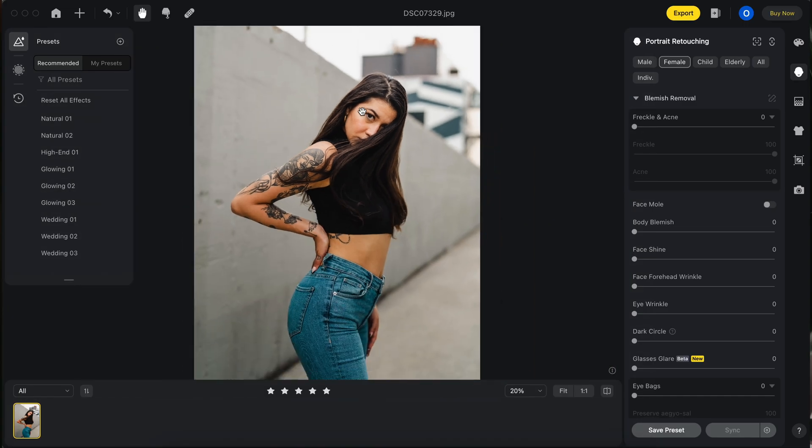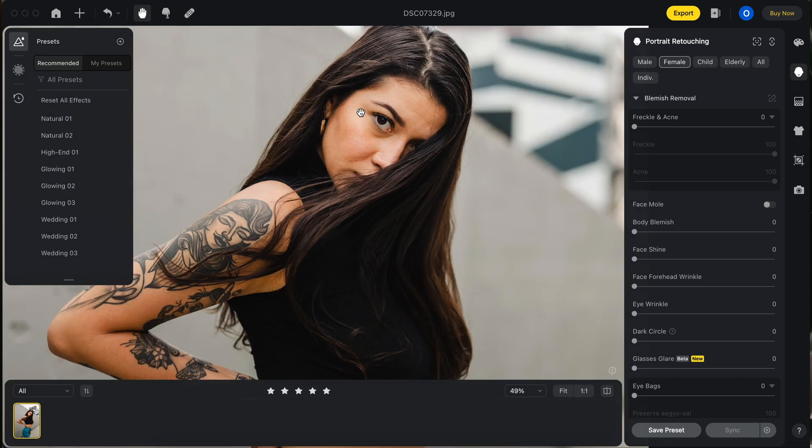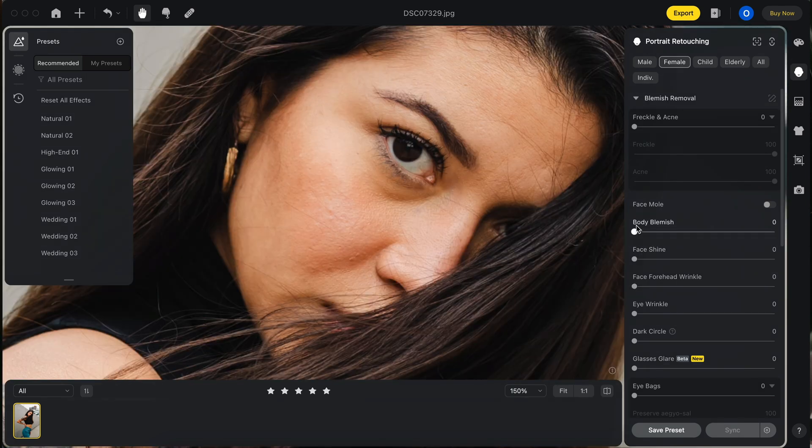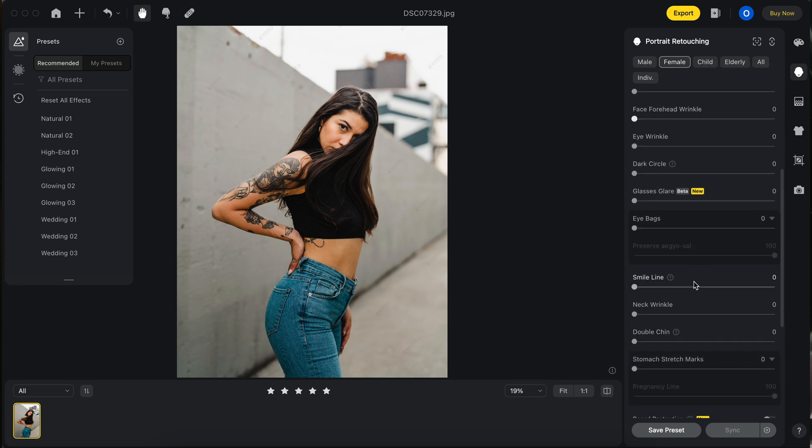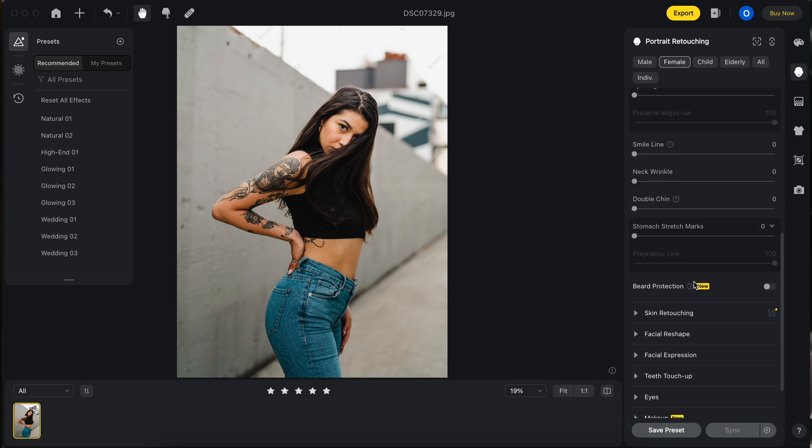I just wanted to do a pretty raw example of what this program can do. You download it as an application to your computer. This image is already graded — everything is fine except the face — so let's go back to the face tab and go to skin retouching.